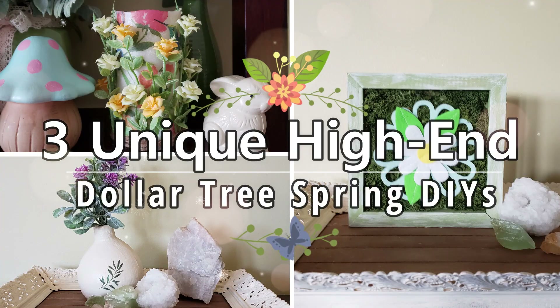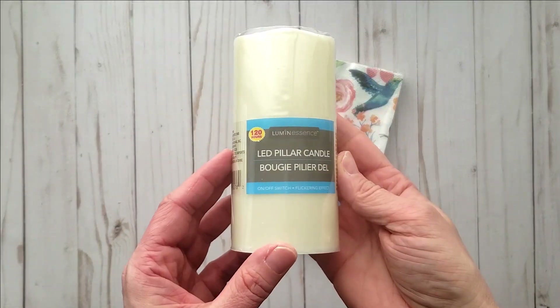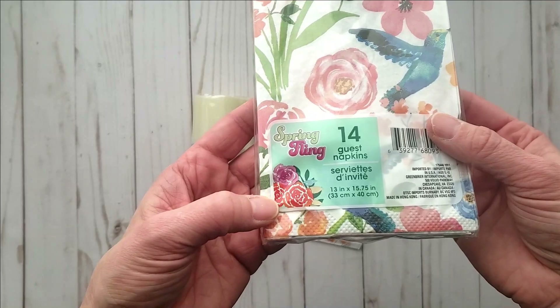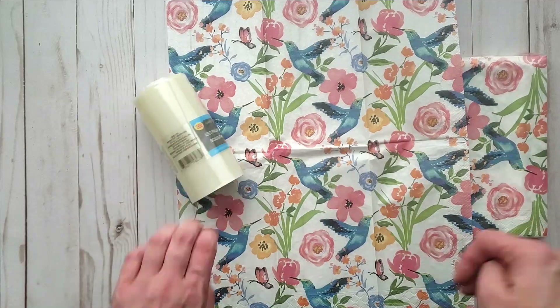Today I'm sharing three unique high-end Dollar Tree spring DIYs. First you're going to need an LED pillar candle from Dollar Tree and these beautiful napkins, again from Dollar Tree, from their spring flame collection.